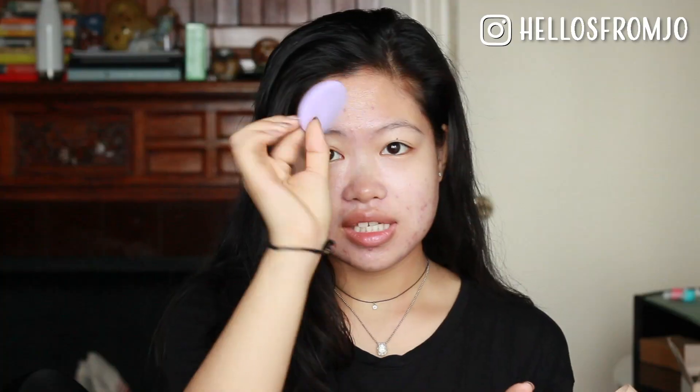I do think the plastic on this is a little bit lower quality than what I'm expecting from Moonshot. It's about the regular size for a cushion foundation — it's not very slim, so it's going to be a little bit bulky to put in your bag, but still a lot more travel-friendly than regular foundation. Opening the cushion, it's really easy to use. The refill container is like your regular cheap refill. I really like this kind of cushion because it feels high quality, honestly.